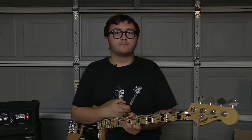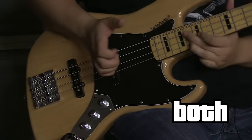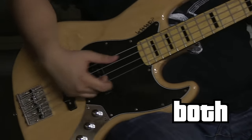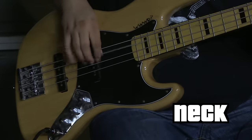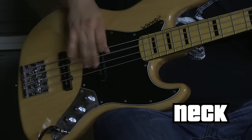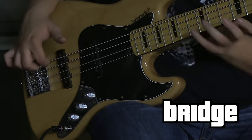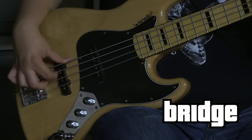First, let's listen to the stock pickups. So, let's listen.